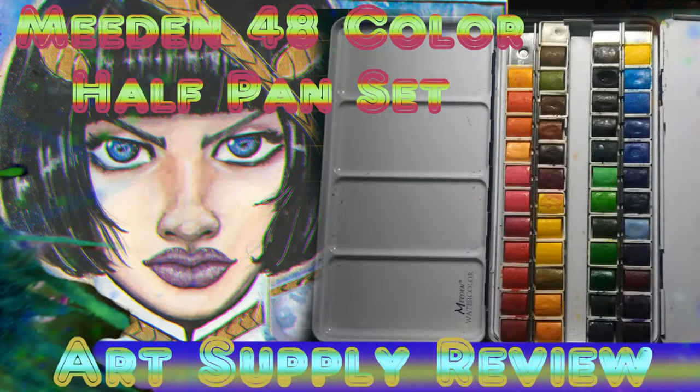Hey there, all you wonderful guys, gals, and ghouls — CJ here. Welcome back to my channel and welcome back to another review. In this video I will be reviewing the Nadine 48 watercolor half pan set.